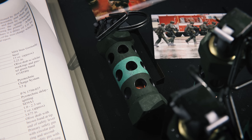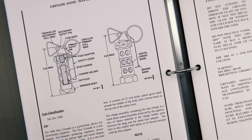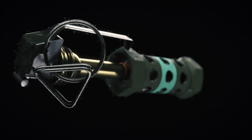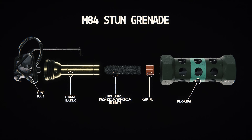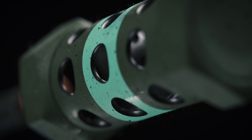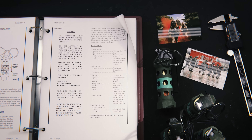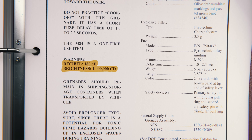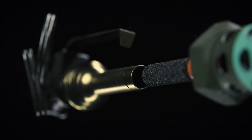The M84 stun grenade, also known as the flashbang, was designed for situations where lethal force was undesirable. The main charge consists of a flash powder, usually a mixture of aluminum powder and potassium perchlorate, which when ignited creates an exothermic reaction, rapidly producing a large amount of light and a deafening bang. Perforations allow the light and sound to escape without causing the grenade to fragment. The flashbang emits an overbearing 170 to 180 decibel bang and a flash of over 1 million candelas — enough to temporarily blind and deafen anyone within a 5 meter radius, providing a tactical advantage.